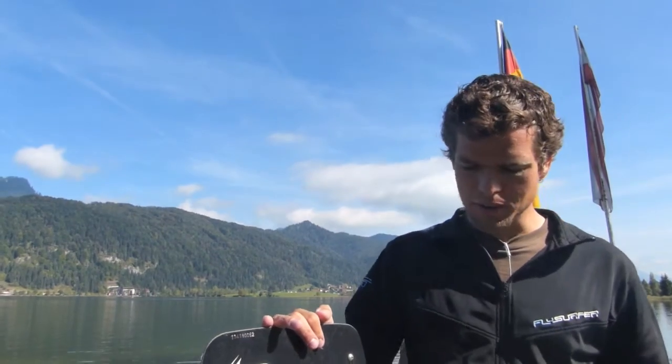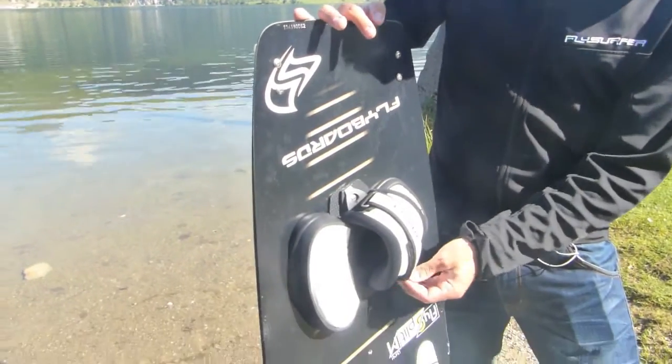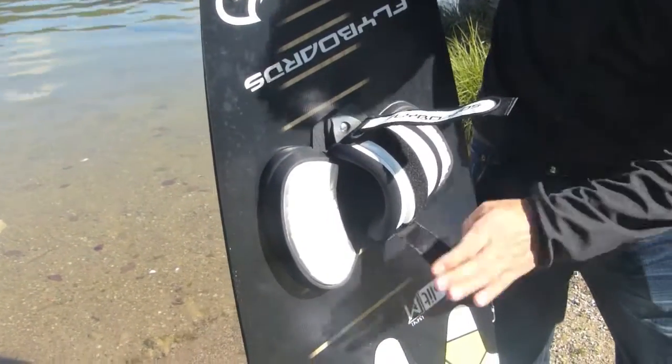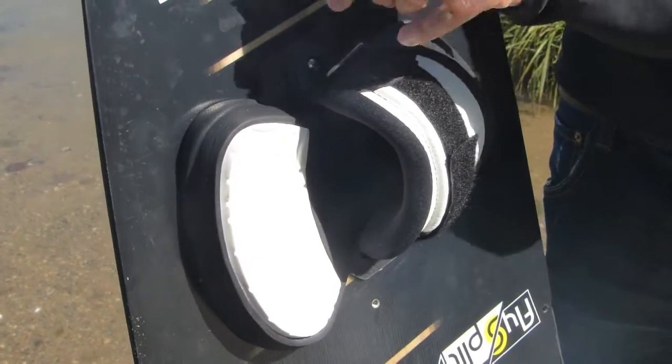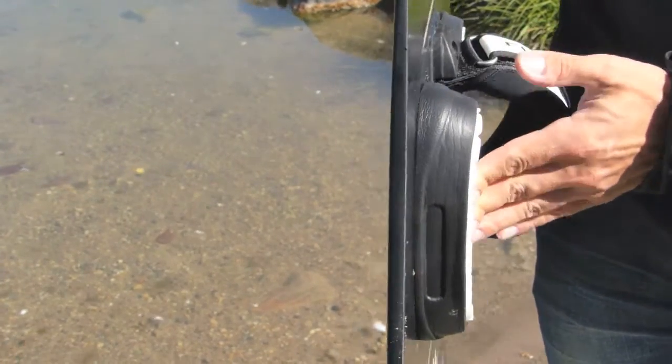Every FlySplit comes equipped with our Velcro foot straps as used on the Flight of War. They are adjustable on both sides for a really wide size range, and feature the same thick heel-side pad which dampens hard landings.